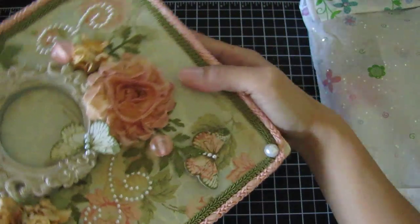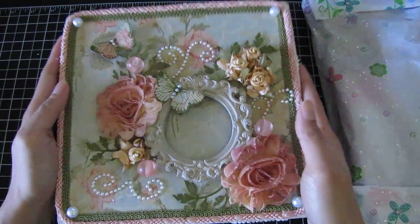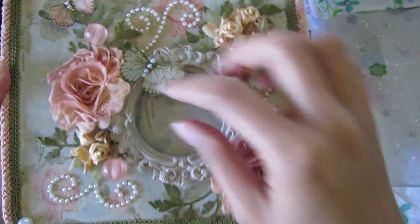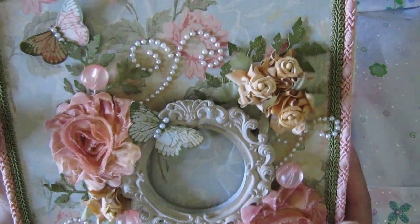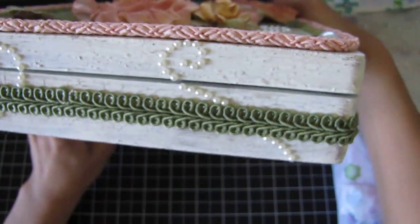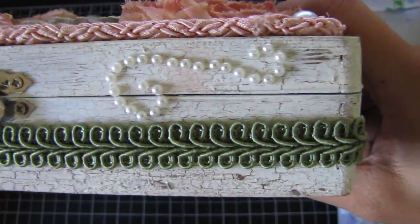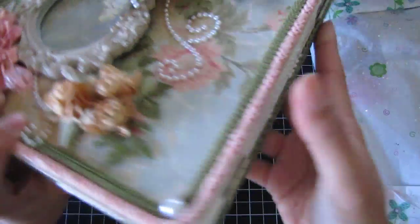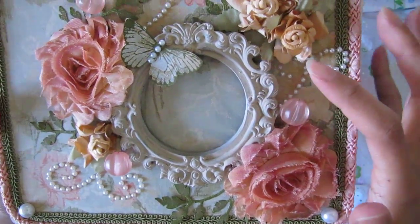Here is her box — it's so gorgeous, look at this! She's got frog feathers and I think she dyed this — watch her video, she explains what she did. Oh my god, I love it! The trims, the crackling she did, the pearls — so pretty. And that's the side and the back.